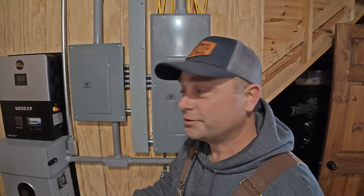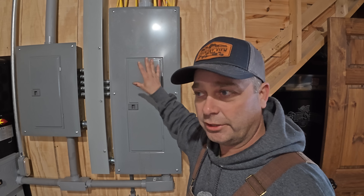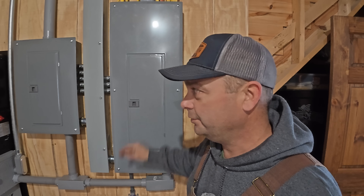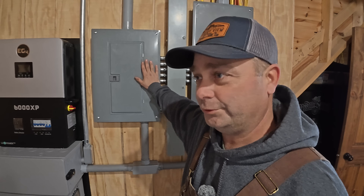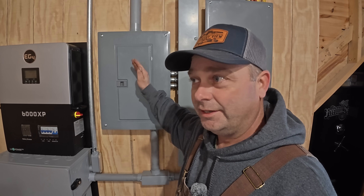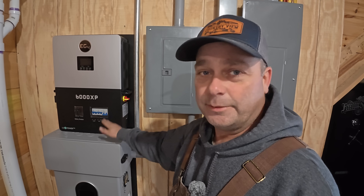Down here in the basement, this breaker panel is powered by the EP Cube. It has all our large loads — air conditioner, oven, dryer — and some non-essential loads. Over here we've got the 6000 XP, which is powering this other breaker panel. This one has all our critical loads: fridge, freezer, furnace, fireplace blower, and all the lights in the house. It's all powered by the 6000 XP with a 14.3 kilowatt-hour battery.